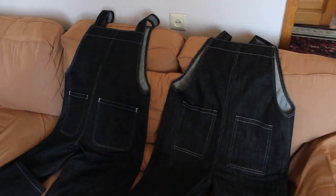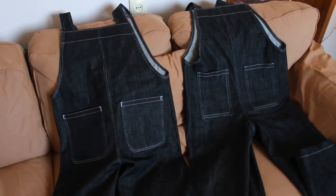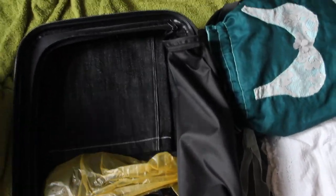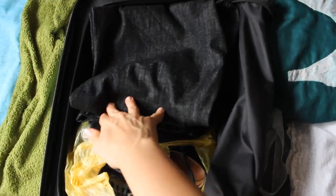I didn't have any buttons to finish the dungarees that day, but as we were leaving for Paris two days after, I thought I would just pack the dungarees and find buttons and make the buttonholes in Paris.